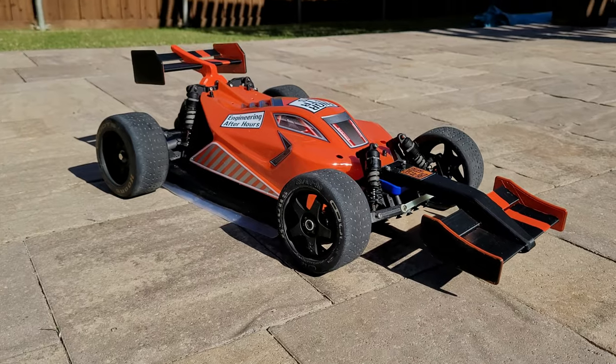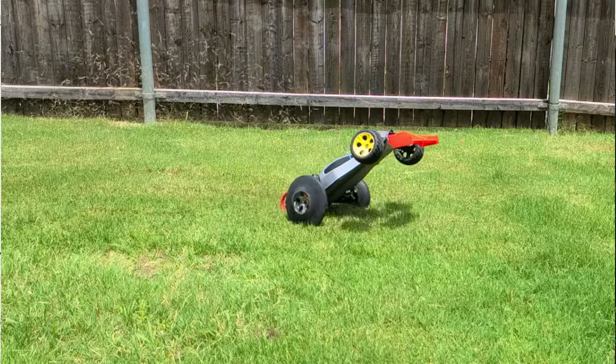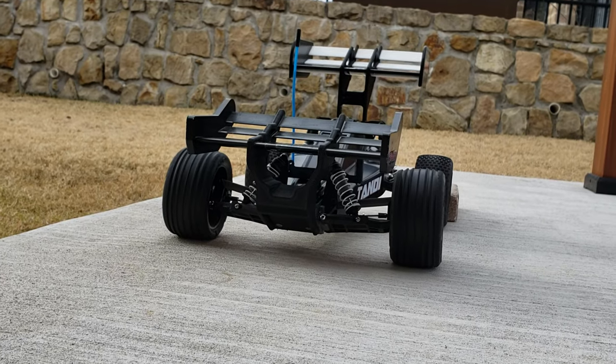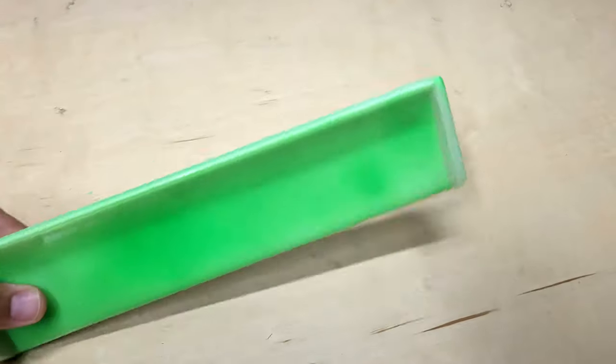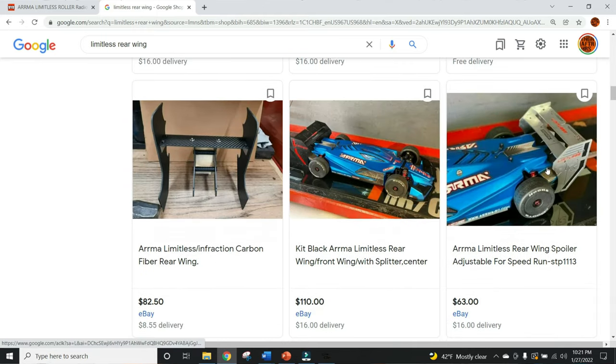I make a lot of custom wings for my RC cars, whether it's active aerodynamics, my ground effects car, or something completely different — they're all custom designed wing profiles. That's because most RC cars come out of the box with really poor excuses for a wing. Most of the time it's just vacuum formed shapes or wedges, or sometimes even just a flat plate at an angle, and that's going to have a really low lift-to-drag ratio.